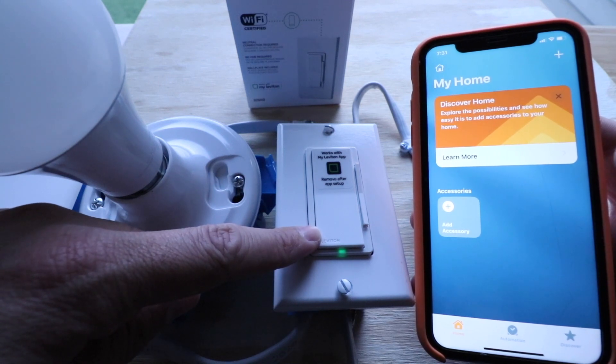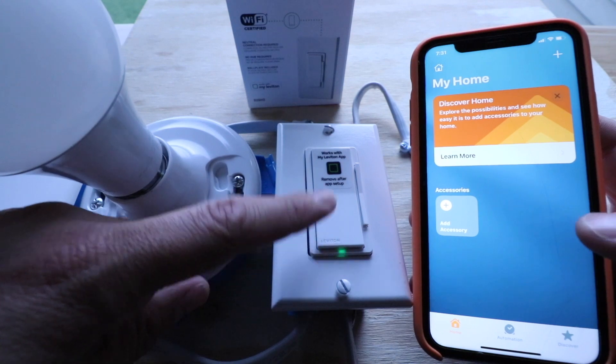This is just on your iPhone — go to Home, and then you're going to be able to connect Leviton to HomeKit.